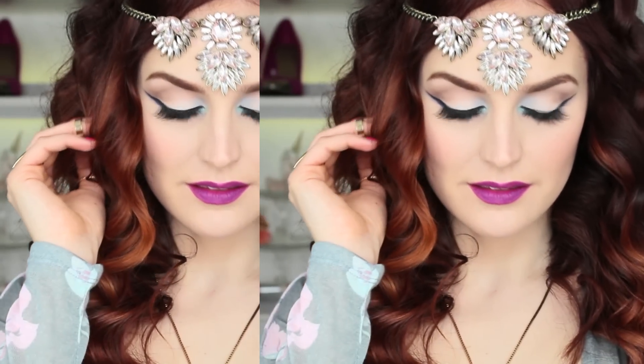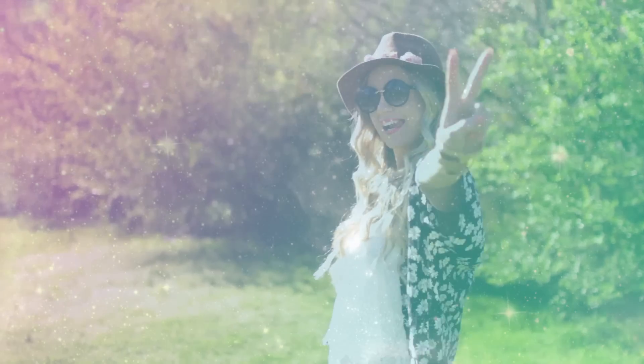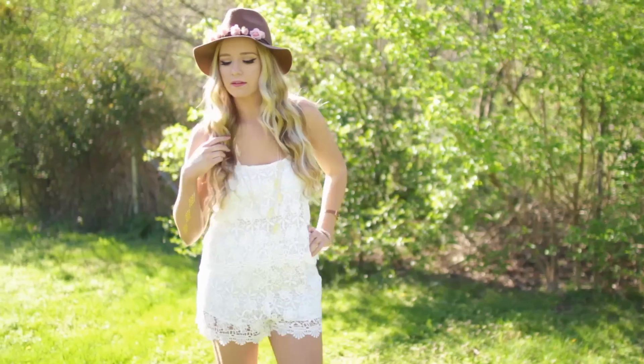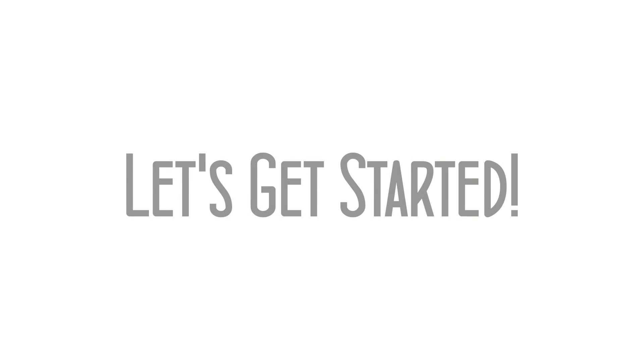I want to mention that this video is a collab with Care Bear 615 and she is amazing. Her editing is so amazing and she is absolutely stunning. She does a lot of outfit of the weeks, fashion videos, hauls, makeup tutorials, and hair tutorials. She's also doing a festival get ready with me, so be sure to check that out — you will not regret it. Go check out her channel and subscribe to her!